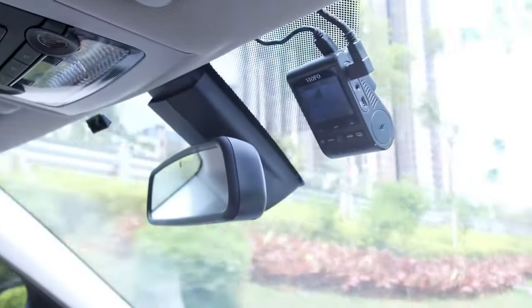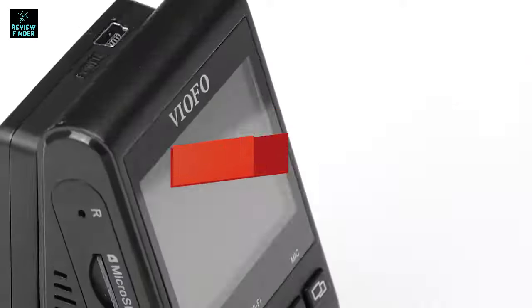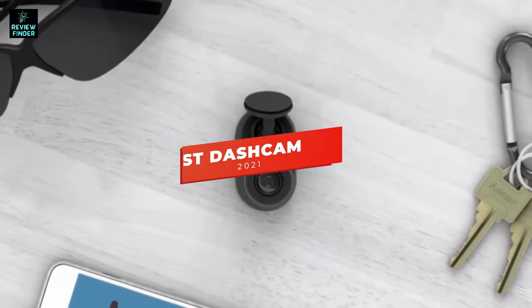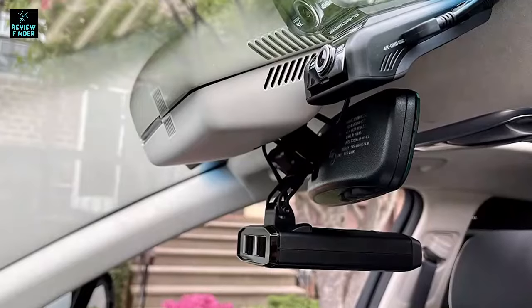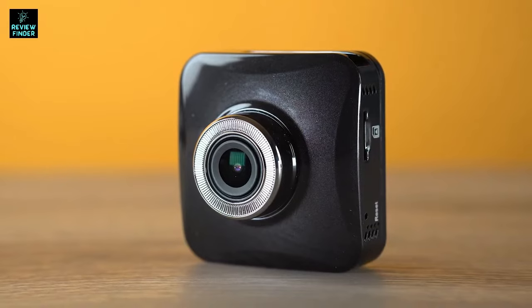There are a ton of quality dash cams on the market right now, but which one is going to be the best for you and your specific needs? In this video, we're breaking down the 5 best dash cams in 2021. I've included options for every type of consumer, so whether you're looking for a budget dash cam, one that includes a rear camera, or a high-quality camera that captures footage in detailed 4K, we'll have the product for you.